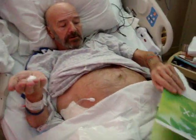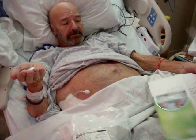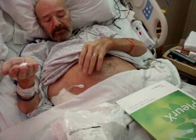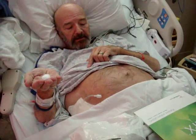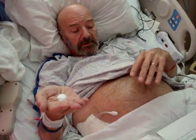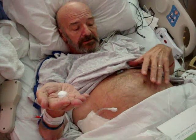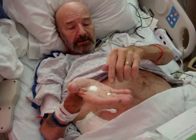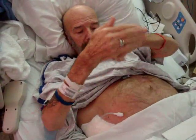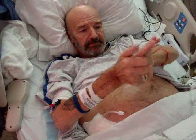Today we are going to drain the PleurX catheter, which is right here and goes into my tummy, and allows me to take off this fluid that keeps residing in my abdomen. So far, over the last week, we have already drained four and a half litres of yellow fluid. Now I'm going to sanitise my hands, wash my hands, and start the procedure for self-draining.